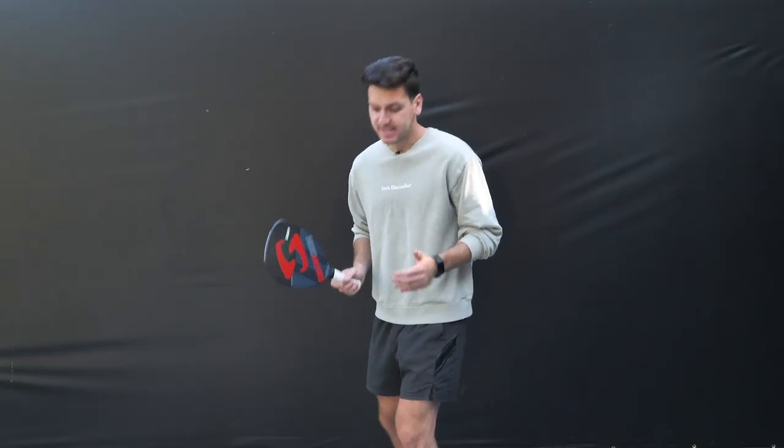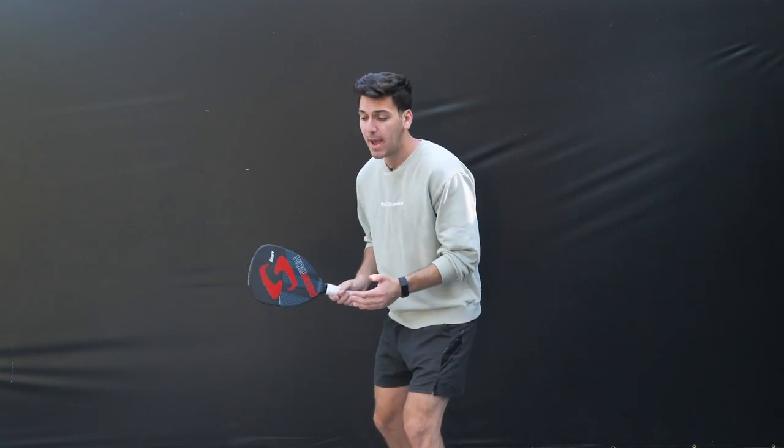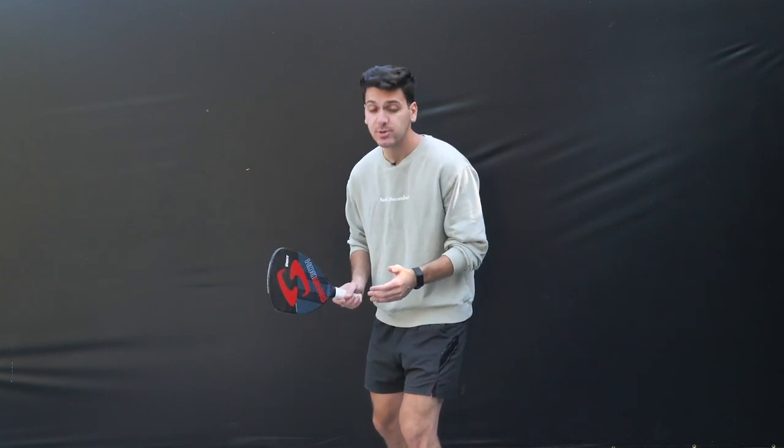Tip number two is to accelerate as you're taking your serve. Whether or not you hit the ball directly out of your hand or let it bounce, you should be making sure to accelerate so that you're speeding up the serve, and always making sure to keep the handle above the paddle when you serve. When I serve, I'm going to make sure that I'm staying low to the ground, loading up my legs, and transferring my weight back and then forward — making sure to accelerate with both my lower half and my arm. It's going to look a little bit something like this.